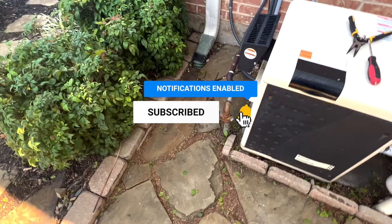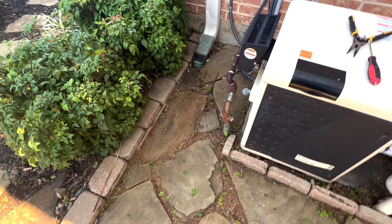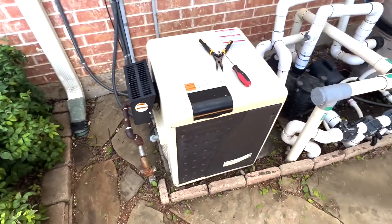We were asked to come out and do a pool school for this client at their new home. The home inspector did not note any issues with the pool or equipment.